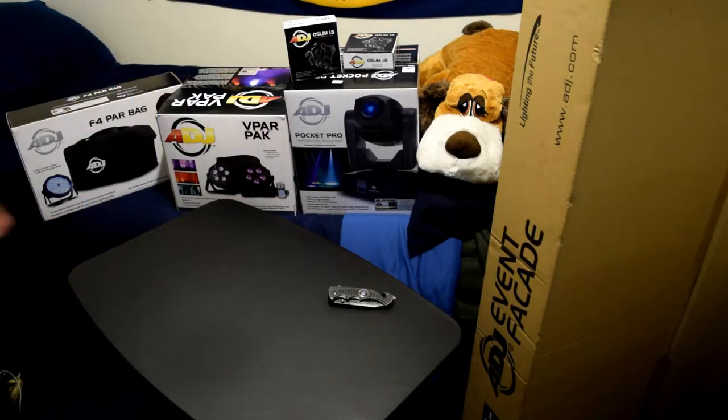Very, very informative stuff on his channel. If you're a beginning DJ or an up-and-coming DJ and you want to know anything about product, check out DJ Barr's channel — you won't be disappointed. All right, with that being said, let's get right into this review and dive right into the product that I have here in front of me.